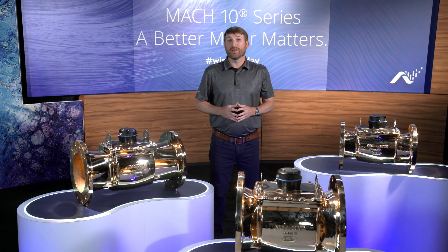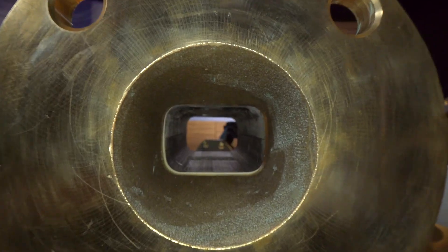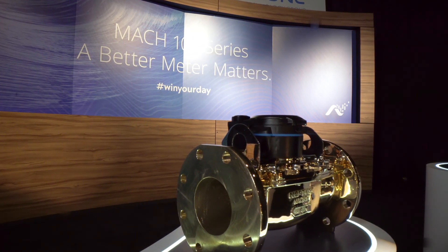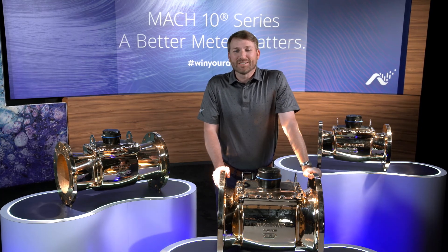The meter sampling rate of four times per second enables the most accurate measurements in the industry. Its open flow path design and durability reduce maintenance costs, further helping to maximize revenue. We hope you enjoyed our presentation of the CNI Mach 10 water meter. We'll see you again next year.